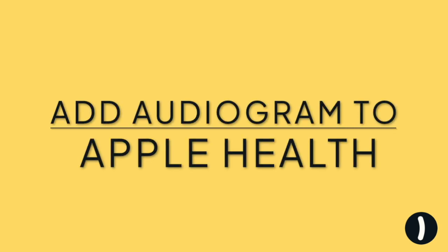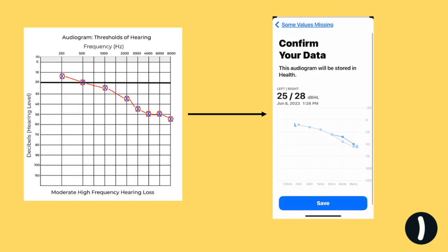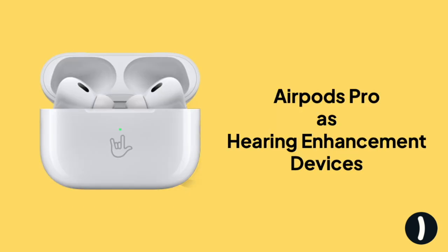Hey y'all, Dr. Laura Sinnott here with Tuned. Today I'm going to show you how to add your audiogram or your hearing test to your iPhone so you can turn your AirPods Pro into a hearing enhancement device.